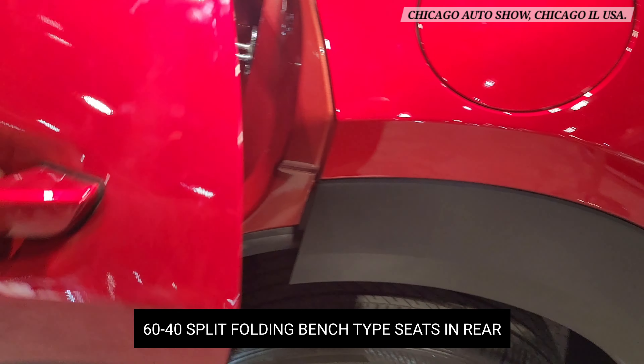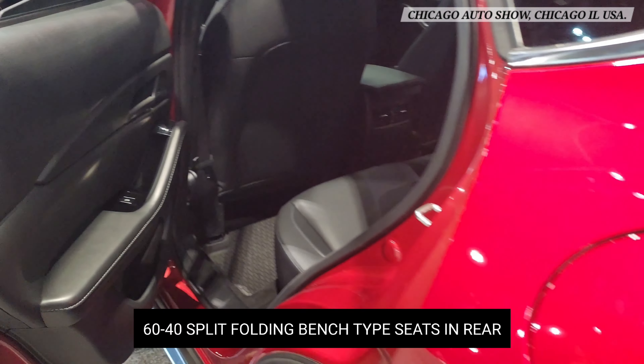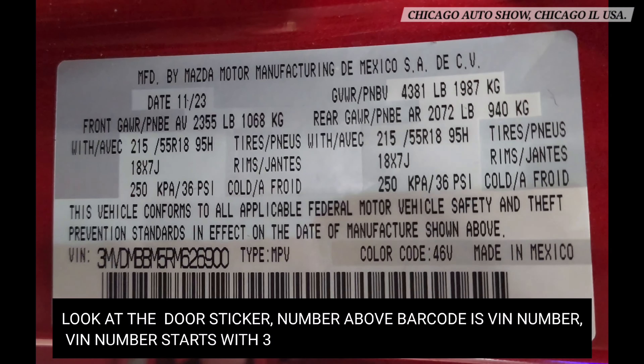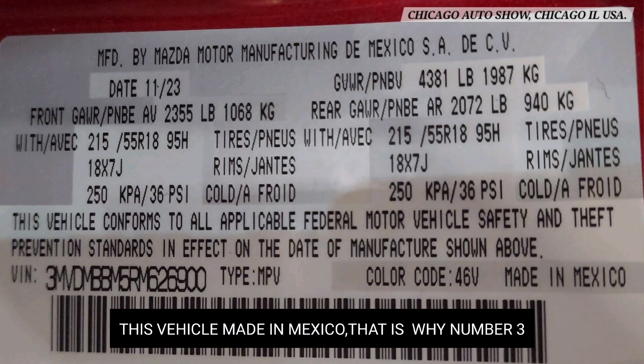The rear seat is a bench-type 60/40 split folding type. Look at the door sticker. The VIN number is the number above the barcode. The VIN number starts with 3, because this vehicle was made in Mexico — that is why it starts with the number 3.